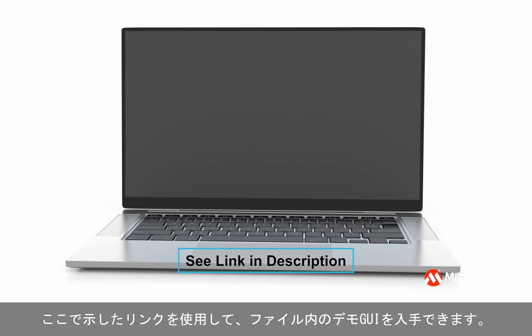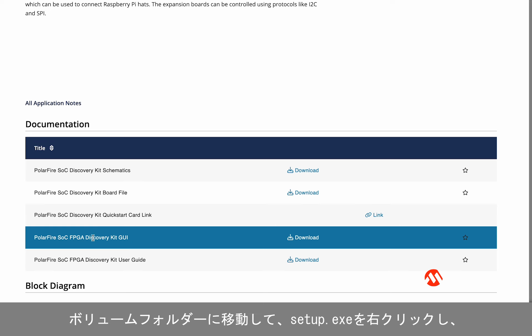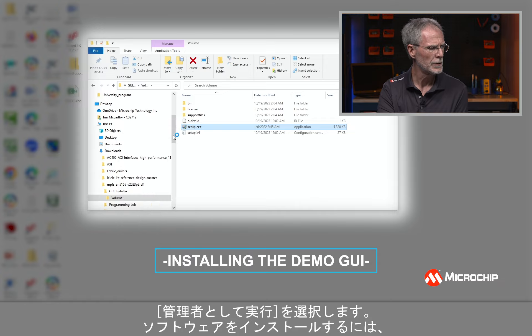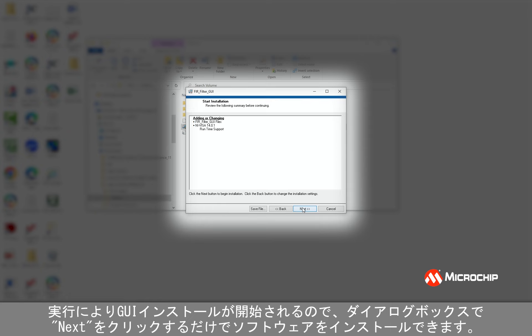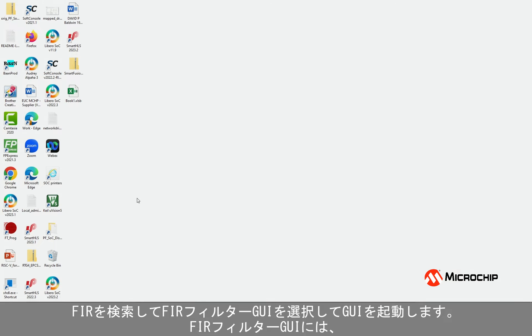Before I can run the demo, I need to install the demo GUI. You can get the demo GUI in the files using the link shown here. When you extract the zip file, you'll have three folders, and the GUI installation files are in the GUI installer folder. Navigate to the volume folder and then select Setup.exe, right-click and select Run as administrator. You may need to log in as administrator to install the software. The GUI installation will start — just click Next in the dialog boxes to install the software. Now that I've installed the FIR Filter GUI, I can run the demo. Launch the GUI by searching for FIR and selecting FIR Filter GUI.